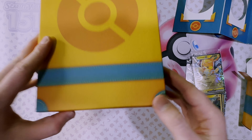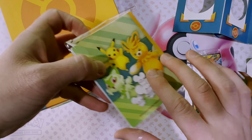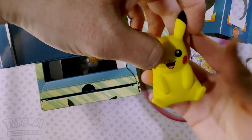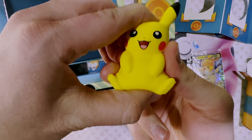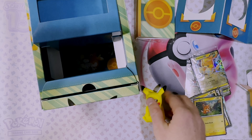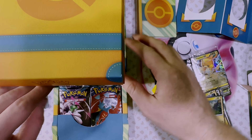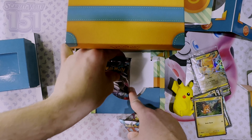Let's continue opening the box up. We have this mini portfolio to store your cards. Look at this cute Pikachu squishy — let's see how squishy this is. I would say an 8 out of 10 for squish level, pretty soft. It's about the size of a card, a little smaller. We also have a nice Pokémon-themed sticker sheet featuring all the promo cards, and finally a nice little drawer for the booster packs, which we will open right away.